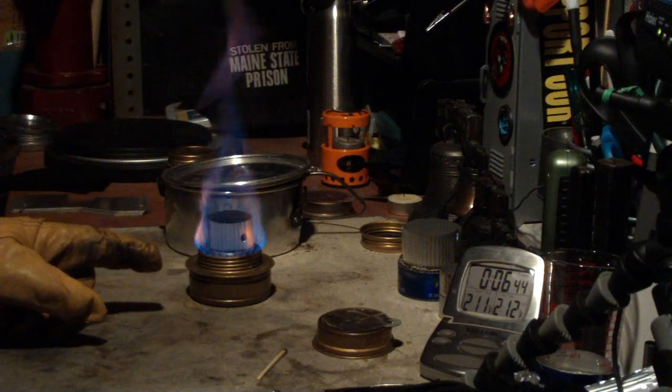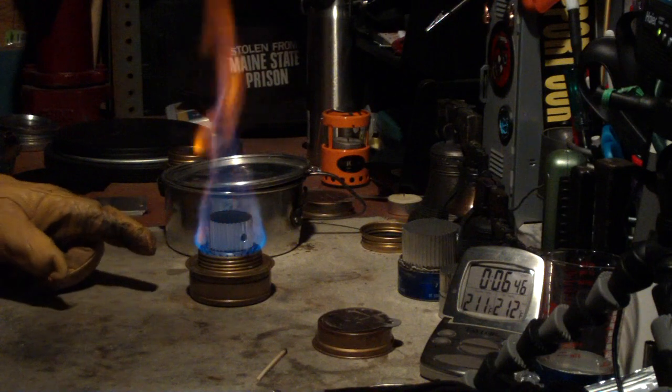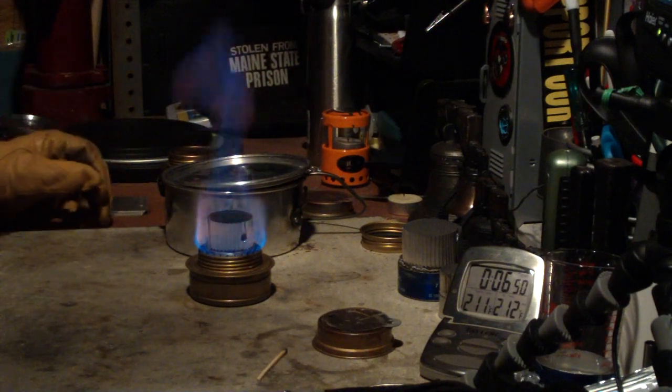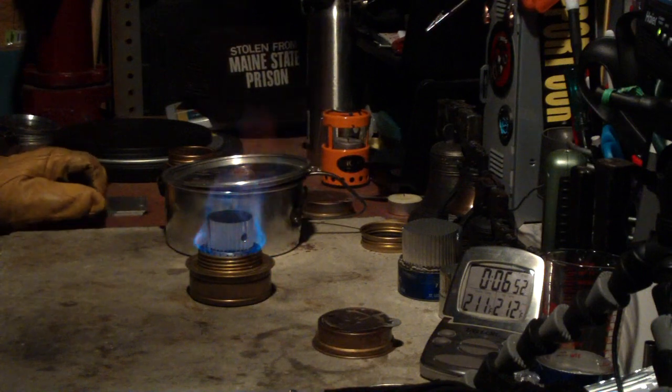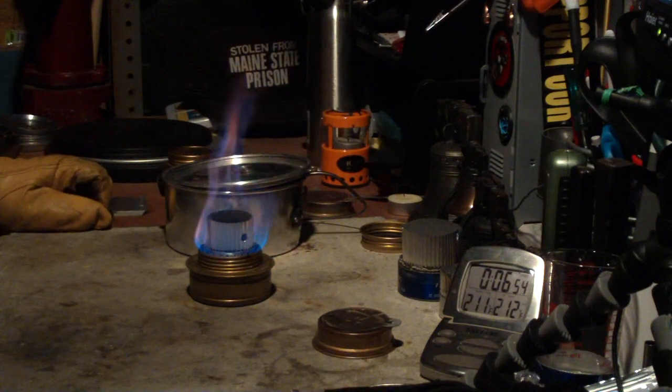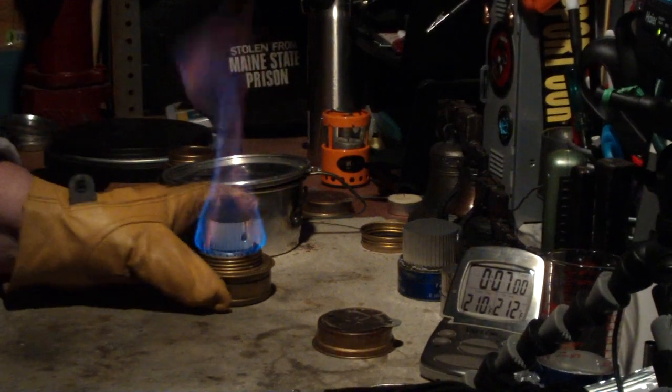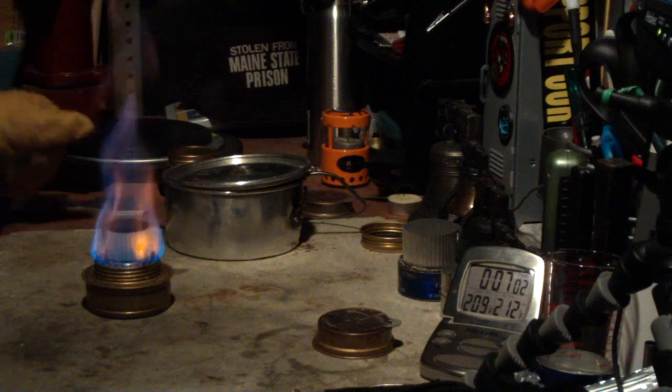One of the other things that I like about the Trangia is that this thing is kind of hard to put out — a breeze doesn't just fluff it out. The wind carries away the heat, but it just doesn't blow out easy.